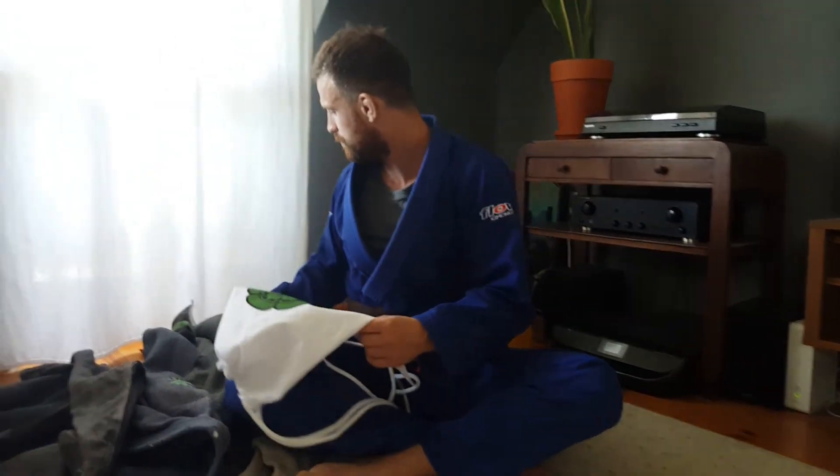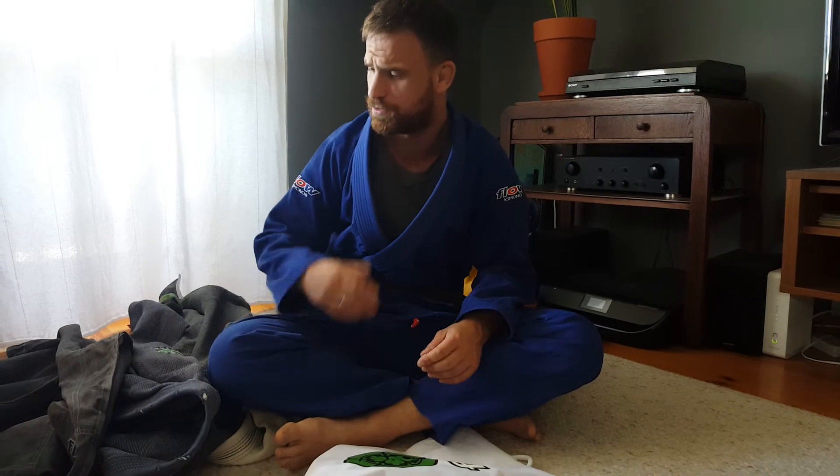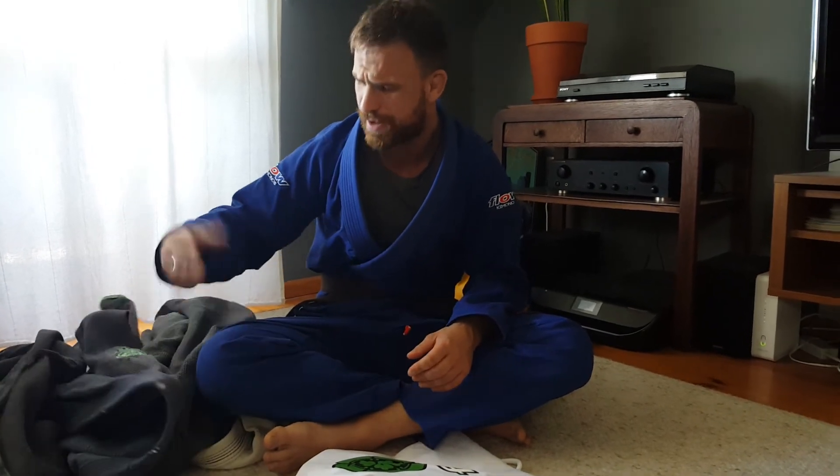It comes with this cool little bag. I just keep buying it. Jonathan — I think he's the owner, or maybe a customer service guy — I asked him questions when I was purchasing, asking about tracking, whatever. Really nice guys. You can tell they care about the customer and they deliver a quality product. Thank you Flow, and I recommend them — try them out. Thank you, bye!